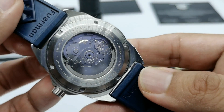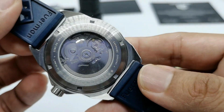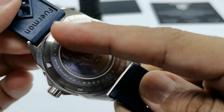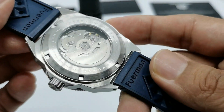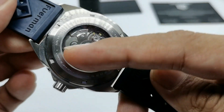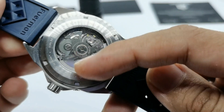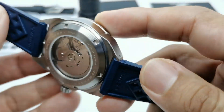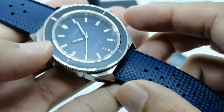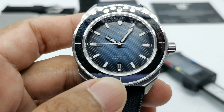At the back we have a display caseback. Jason mentioned the printing or engraving will be made thicker in production so it's more legible. It features the Sempurna name, stainless steel, and the NH35 movement — that workhorse Seiko movement.